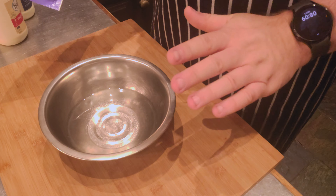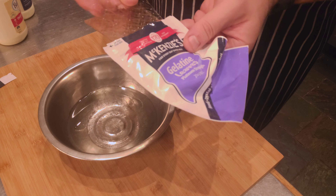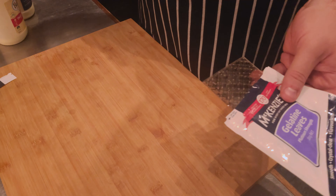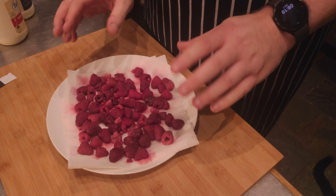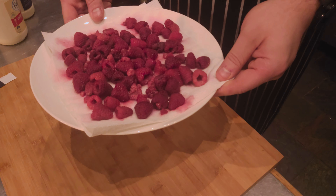The thing that takes the most time is soaking the gelatin leaves. We're going to put three leaves into cold water and let them soak for about five to seven minutes, then set that aside. For this recipe I'm also going to be using raspberries. Fresh raspberries are really expensive at the moment, so I've got some frozen raspberries and I'll just defrost them on some paper towel, which absorbs the extra liquid so it's not going to change the consistency of your panna cotta.